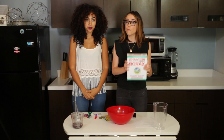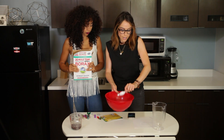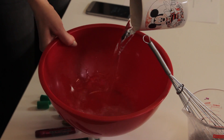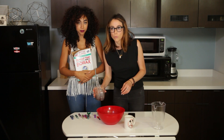Mix under a teaspoon of borax with a cup of water. So we're gonna put a teaspoon of borax right here, and then we need a cup of water. It seems like a lot of water. Add the borax water to the glitter water.